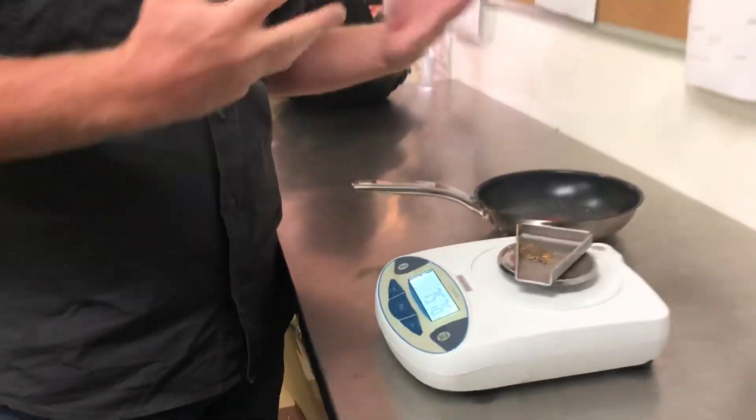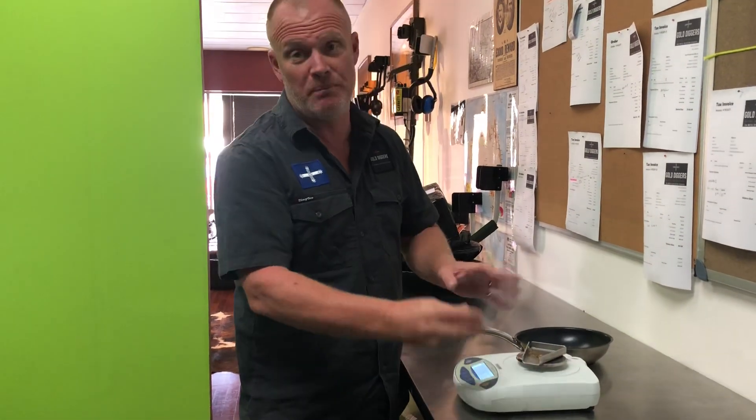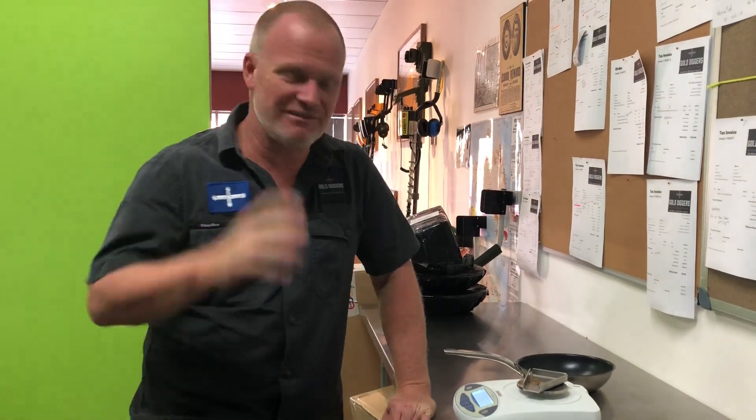There you go, guys — there's the whole process I go through from sluicing all the way into putting it into a little jar. I just get a little funnel, tip that into the jar — happy days. So that's the whole process: seven and a half grams. I hope that wasn't all two weeks' worth of work! Okay guys, thanks very much, bye.